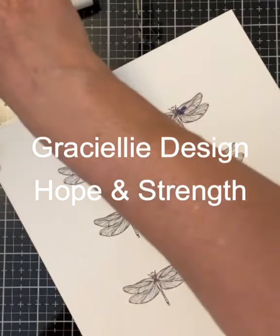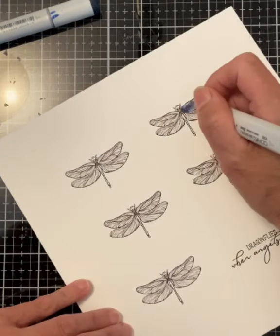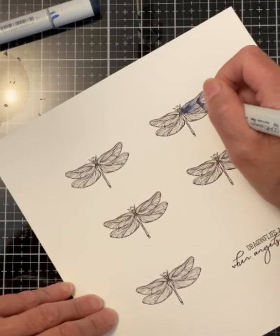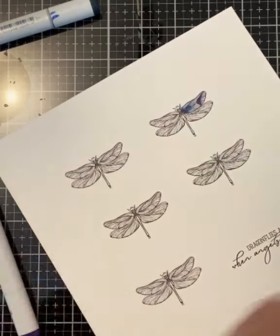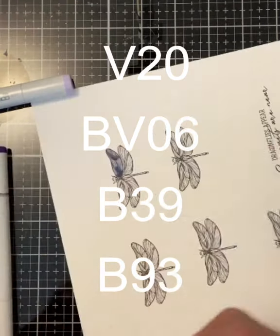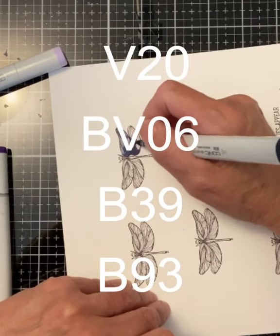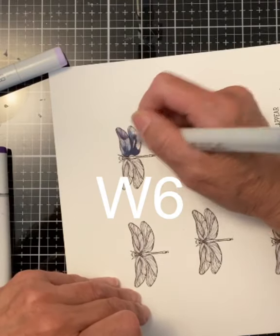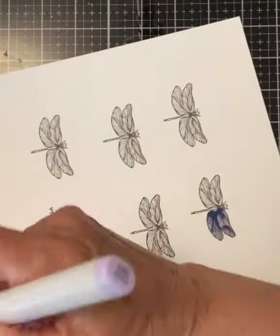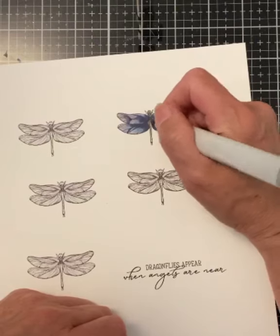While the panel was drying, I printed off five small dragonflies and the sentiment on Nina Solar White 80 pound cardstock. The dragonflies were Copic colored. For the wings I used V20, BV06, B39 and B93. The body was colored with W6. Because the dragonflies are small, I only needed to apply one layer of color. This made the coloring go very quickly.